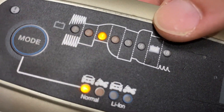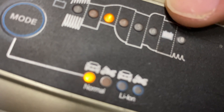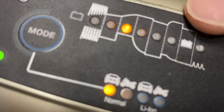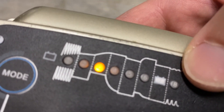Once this seventh light — the one that says seven in a shape like a battery — turns green, that means the battery is fully charged and the car goes into maintenance mode. If the battery voltage drops, the charger will resume its operation and this eighth light will turn green, indicating that the battery is being topped off.